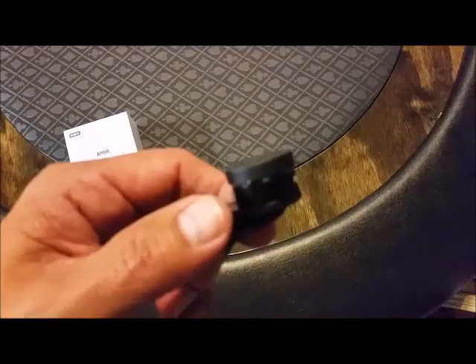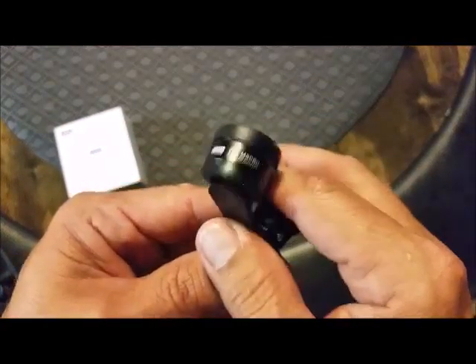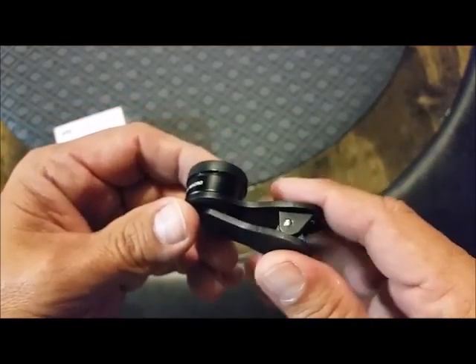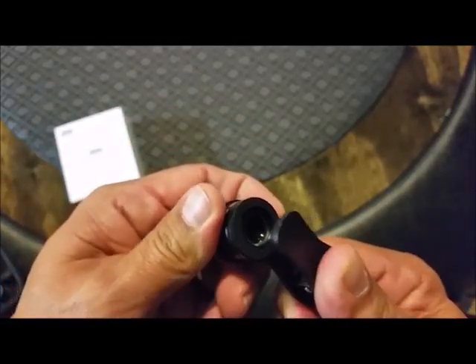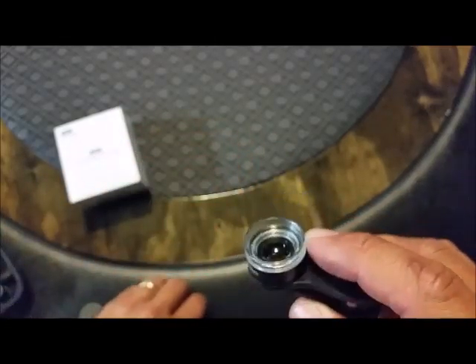Okay, here's the macro lens. Let's see if we can get a better look at it — 25x macro. It has a little lens cap on it and a plastic spring clip. This will clip onto your camera facing that way, onto the lens, so your screen will be facing back towards you. There's the lens cap coming off.